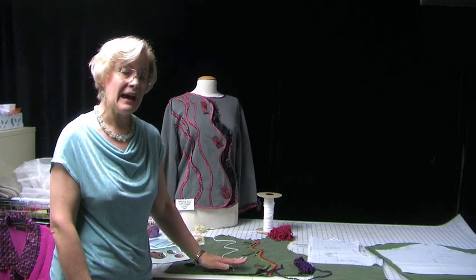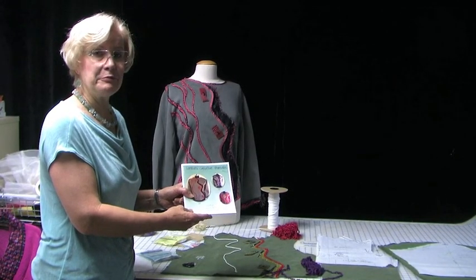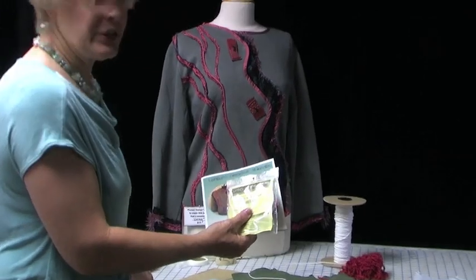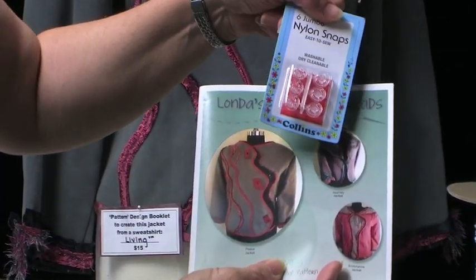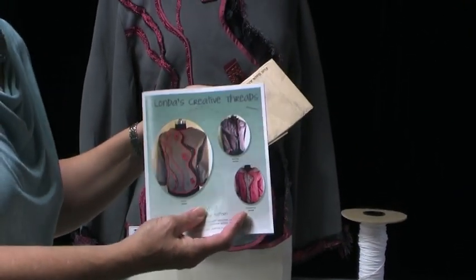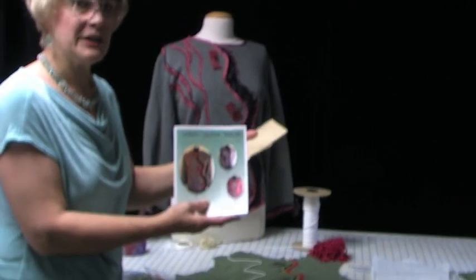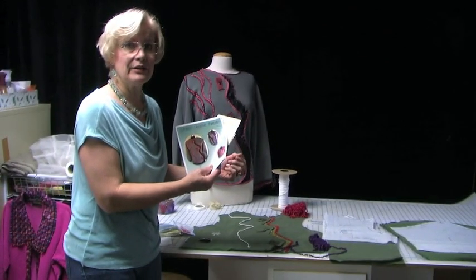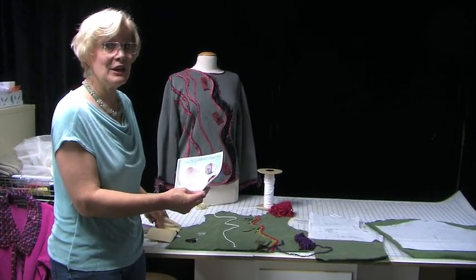So let me teach you some things about how I do this version of the Living pattern. Along with this current promotion, in the last day or so I put together a combo of the pattern, one each of the fusible stay tapes — which are completely explained in the pattern — some jumbo nylon clear snaps, and also pattern pieces for the front, back, and sleeve, which don't accompany the pattern itself but I do refer to them. All of these things are pulled together at a savings — it's just $29 instead of the regular price. It's a good savings, and out of that I'm going to donate $5 to the Drill-A-Well project.